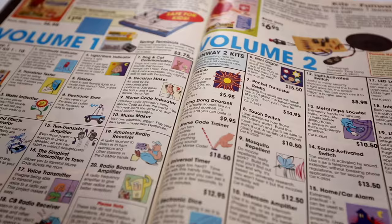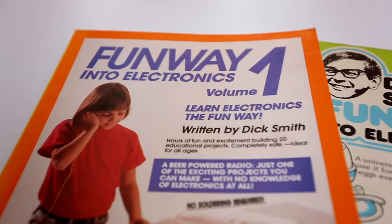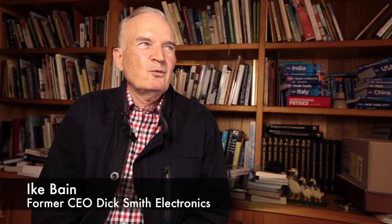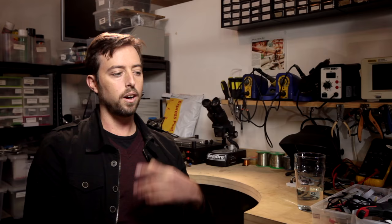It was certainly the first collection of kits that had been done with a book. Those books were actually sold separately, so you could buy them before and decide what kits you were going to make. It was really important as a business item because it introduced young people to electronics and made it fun to build projects. I remember the Dick Smith Funway into Electronics, and I know a lot of people got their start there.